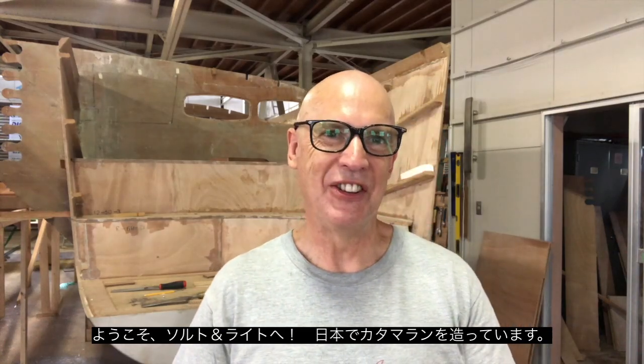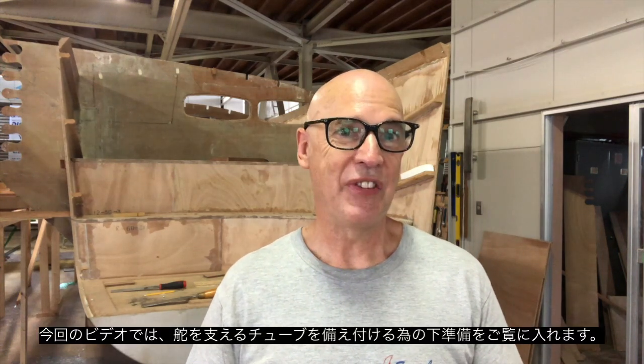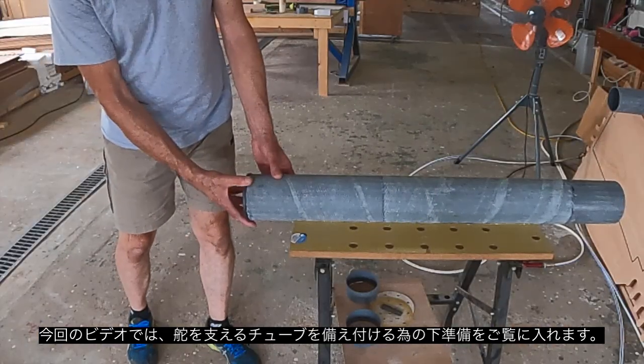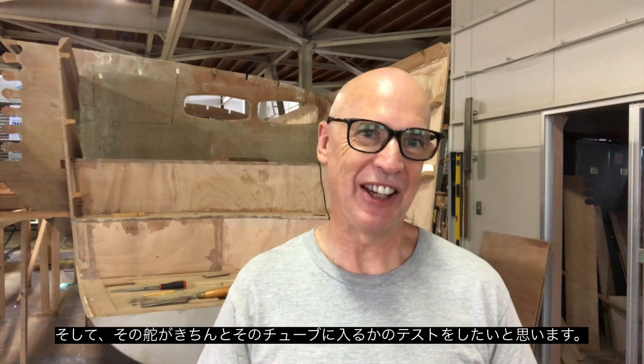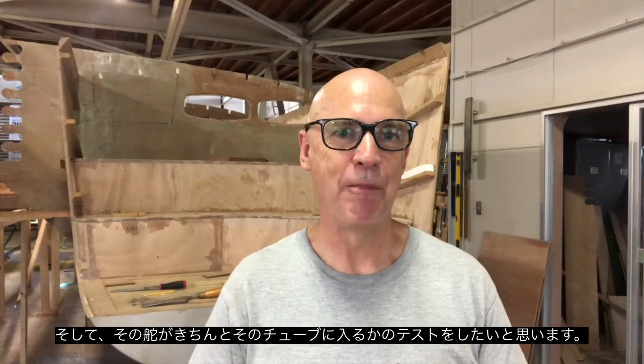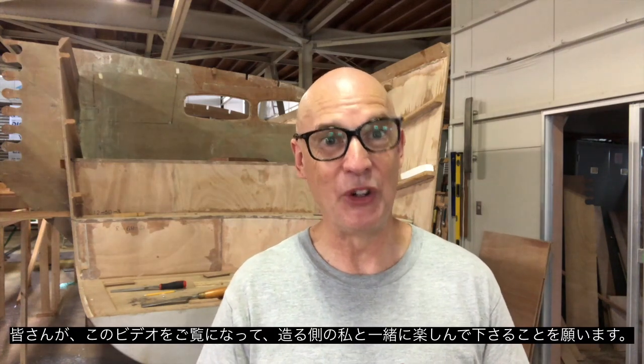Hi guys, welcome back to Salt and Light, a catamaran build here in Japan. In today's video we're going to look at making the rudder tubes, getting them fitted into place and also test fitting a rudder post into those tubes. I hope you're enjoying watching this build come together as much as I'm enjoying building it.